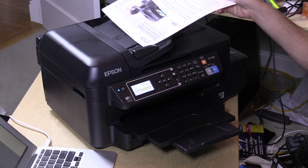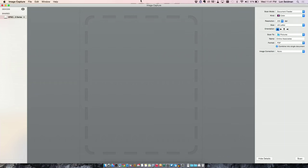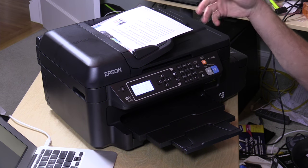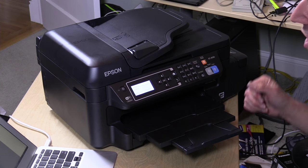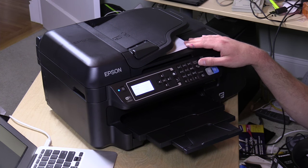Now let's check out scan speed. We'll take the document we just printed and stick it into the auto-document feeder at the top. Unlike the print component, it will not scan double-sided — if you want a double-sided scan, you'll have to scan one side, flip it over, and put it back in. It supports up to 30 pages in the document feeder. Using Image Capture built into OS X, it automatically finds the Epson scanner over the network. The scan speed is not very fast, but if you're doing a page or two at a time or setting maybe 20 pages and letting it go, you'll get documents scanned fairly nicely.